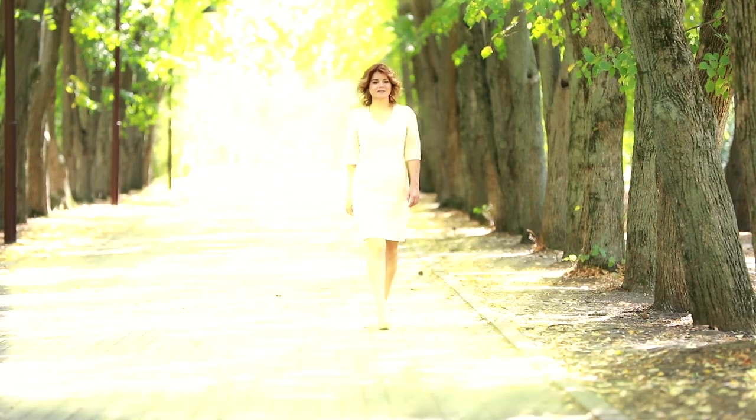Hello, everyone! Today we'd like to introduce you to new video courses: How to sew sheet dresses with the sleeves and without them. In the course, we sew the dresses on the basis of the basic pattern. The basic pattern we work with was made using the sun measurement cutting system. We do not show you how to make a pattern. You can buy only one of the courses, or the two of them together as a bundle.